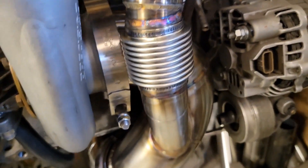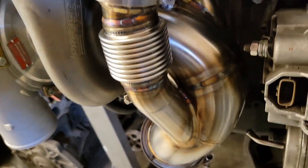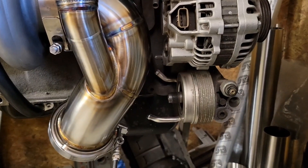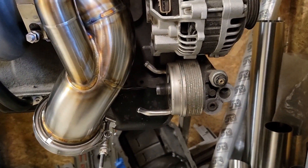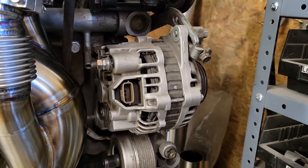Same with this one — both with a nice angle of entry to minimize any disturbance into the main exhaust. They're using a relocated oil filter, so no problems there. The alternator, though, cannot be relocated since it would go where the AC compressor is.